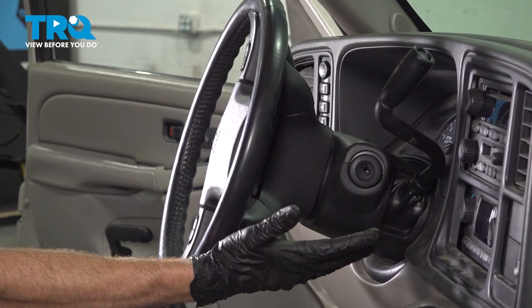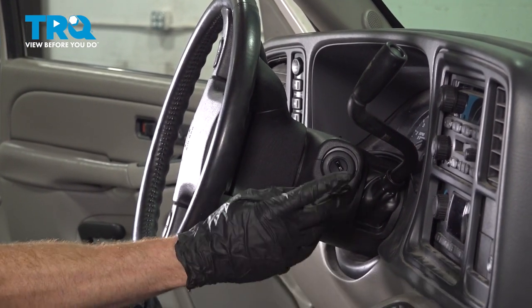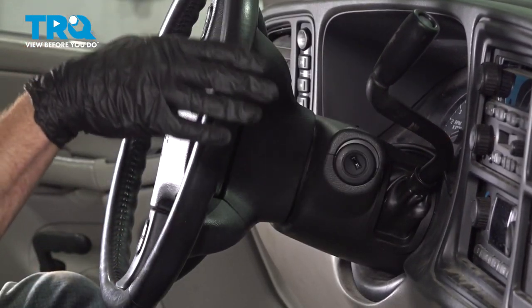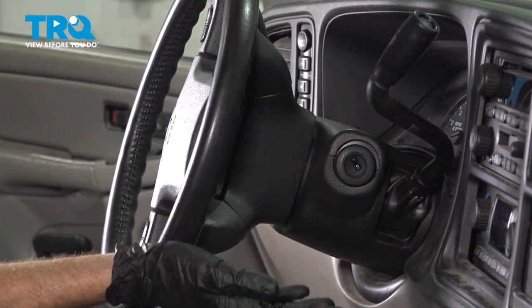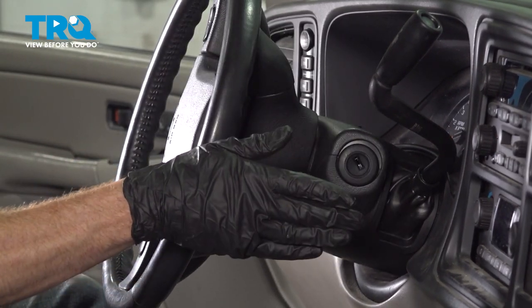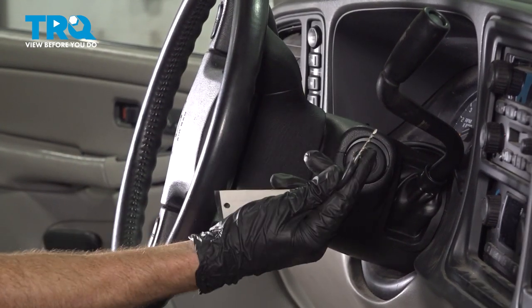We've finished our installation. At this point, we need to test the functionality. Put the key in the ignition and start up your vehicle. Turn the wheel all the way to one side and then all the way to the other. If you do not have a warning light that pops up on your dash, the installation is complete. Take your vehicle for a road test, and I recommend getting yourself an alignment.